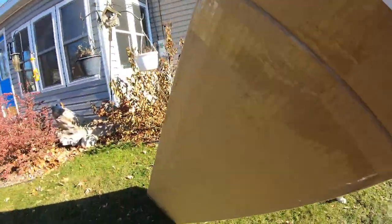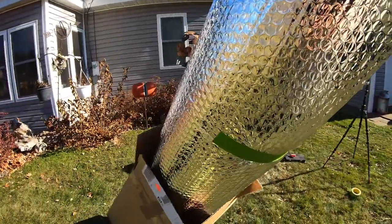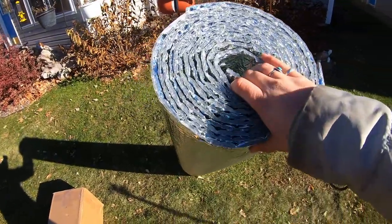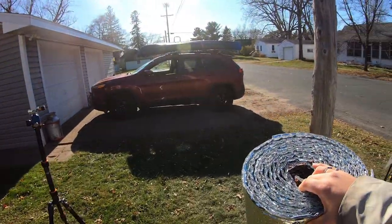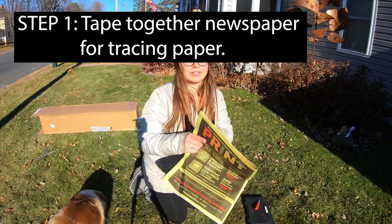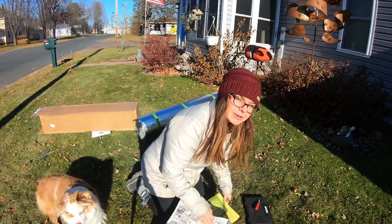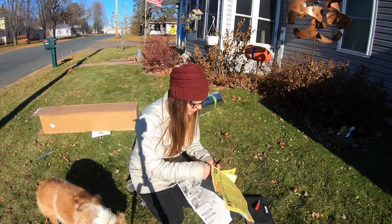Moment of truth - it's a big roll! I think I have plenty of it. I think it'll fit over my windows. What I'm first going to do here is just tape together two pieces of newspaper so I can trace it over my window.